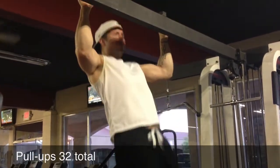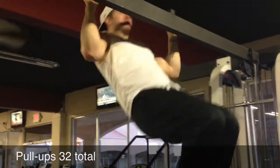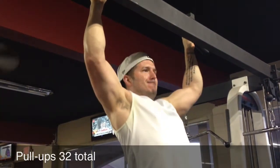EPC, you probably don't want to watch this — you'll be burnt staring at me all day long. But I'm trying to get back into it. I did 32 pull-ups, obviously not in a row, and then I did like 30 chin-ups.